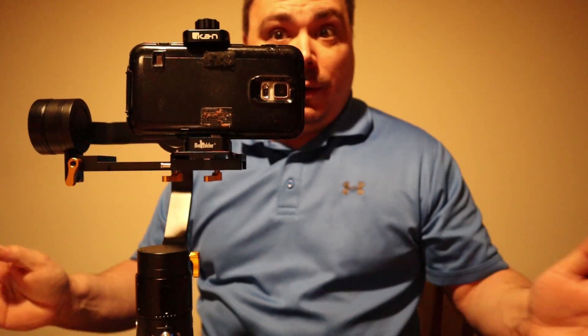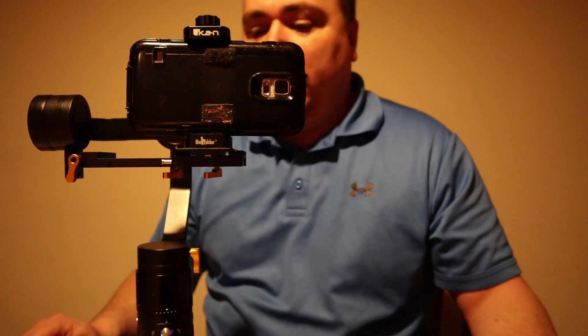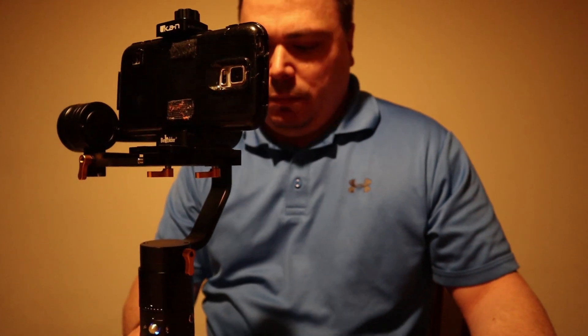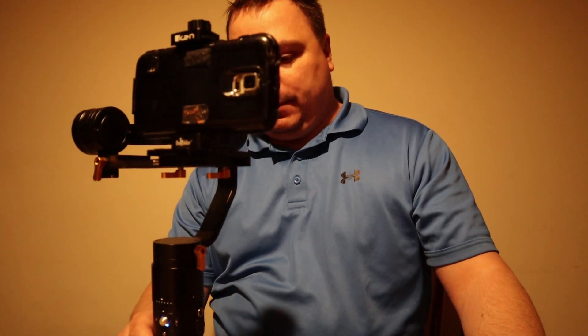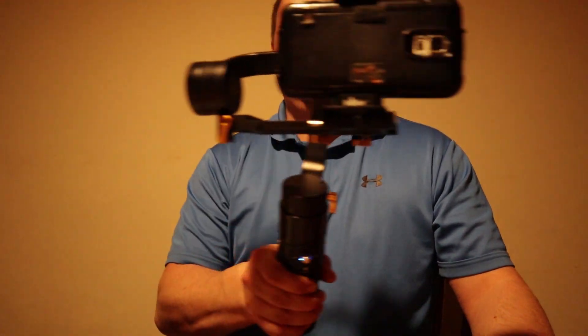I'm on a budget — I have a kid in college, so I'm sure other folks get that. Did I really need this toy? Nah, but it's pretty cool though. I think the videos will be more stable than they have been with me just holding the camera. I know some people have complained about the way I speak, but nothing is written — it's just a straight forward, out-of-the-box review of the Ikan MS Pro 3-axis gimbal.